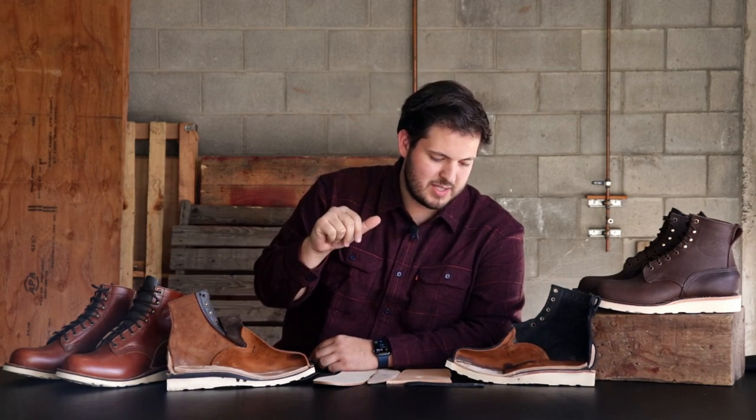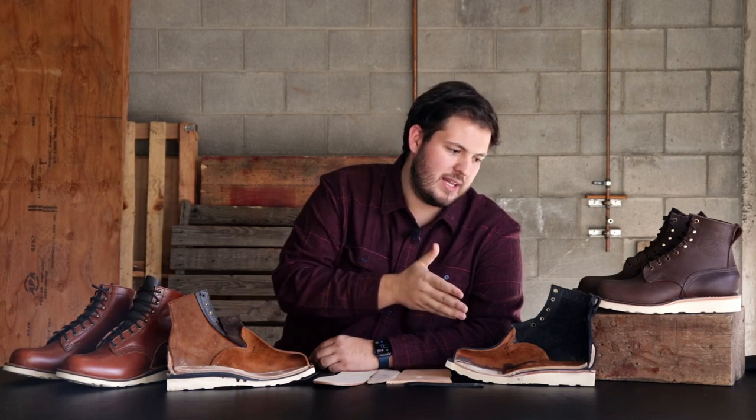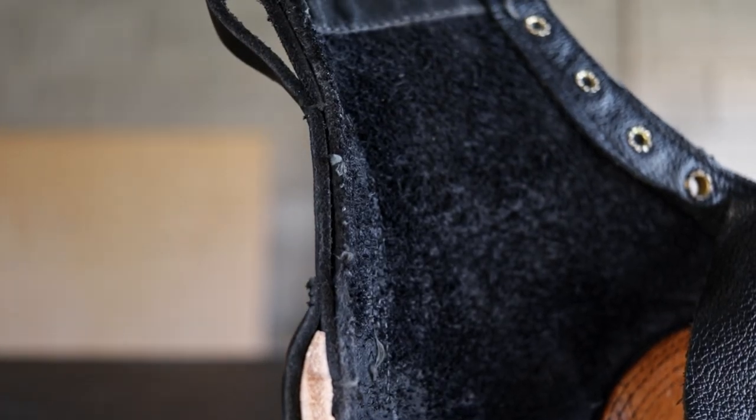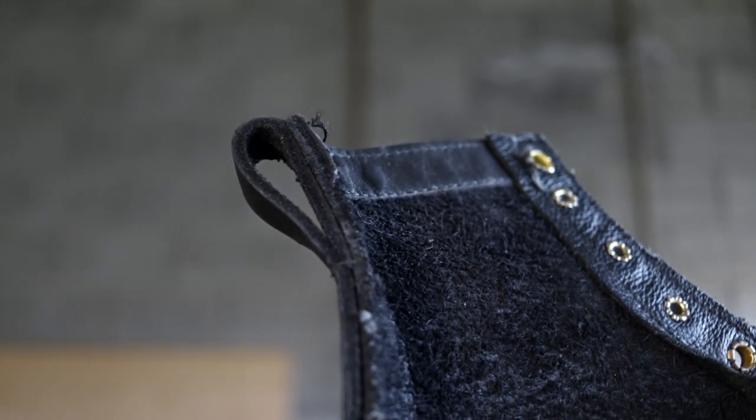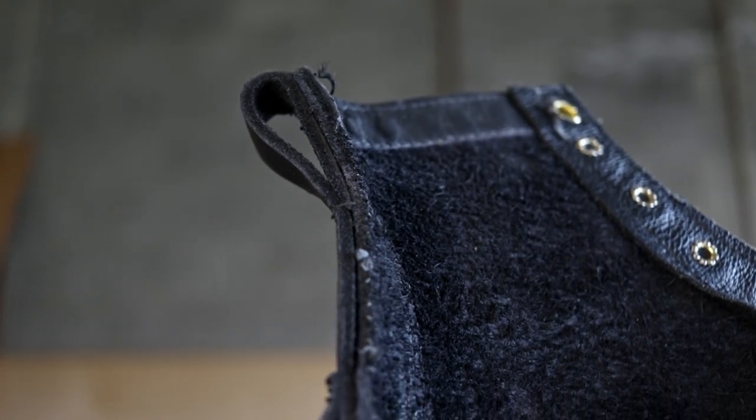Let's start with the upper leather — that's one of the biggest things. With the Forefront to my left, this is that classic weight of leather that we've been using on our JK line all these years, which is that 8 to 9 ounce heavy oil tan leather.